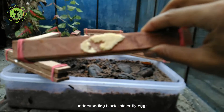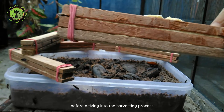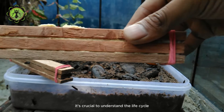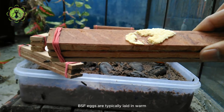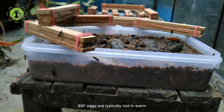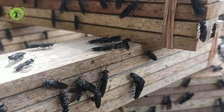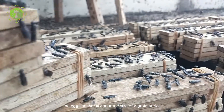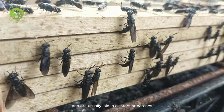Before delving into the harvesting process, it's crucial to understand the life cycle of the Black Soldier fly. BSF eggs are typically laid in warm, moist environments near decomposing organic matter. The eggs are small, about the size of a grain of rice, and are usually laid in clusters or batches.